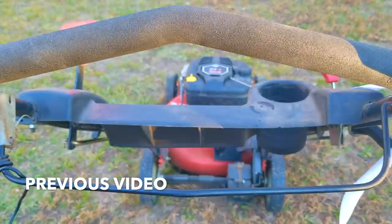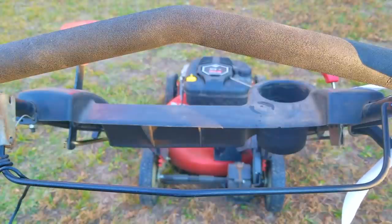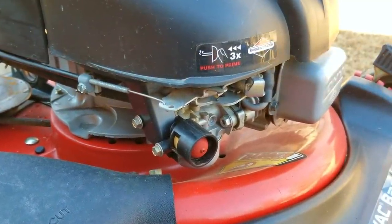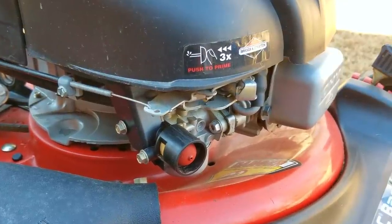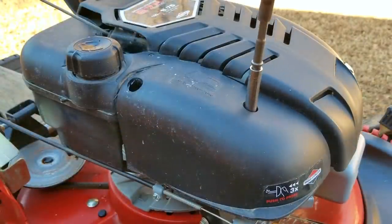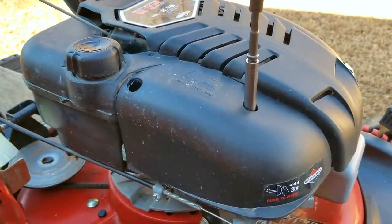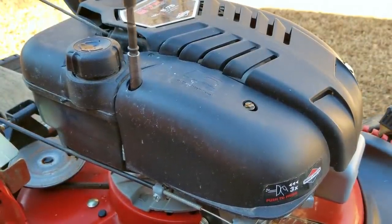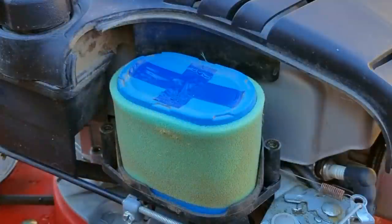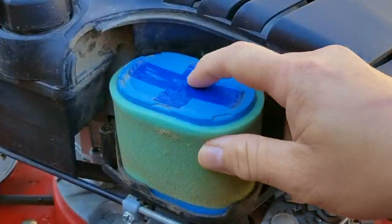As you can tell from the video, it's very hard to start and it took several tries before it finally started, and it's also not a very smooth start either. Now since this carb uses a primer to push fuel into the carb's throat, we need to make sure it's working like it should. The sticker shows that we only need to press it three times, but over time leaky gaskets can cause the primer system to not push as much fuel as it's supposed to, so that's the first thing I want to check. The easiest way to check is to remove the air filter and look into the intake for the carb.